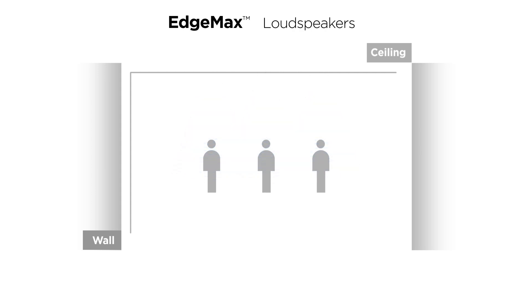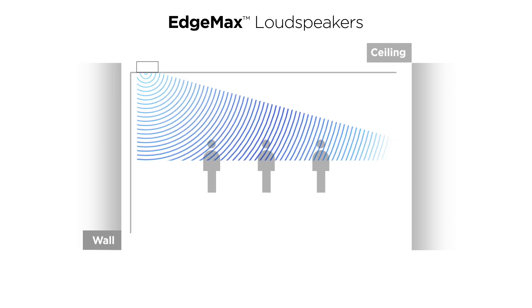Bose EdgeMax loudspeakers create a new category of in-ceiling loudspeakers. They combine the performance of surface-mounted designs with the visual appeal of in-ceiling models.